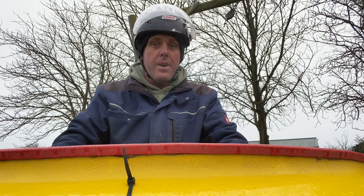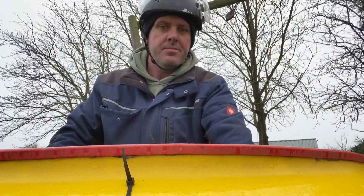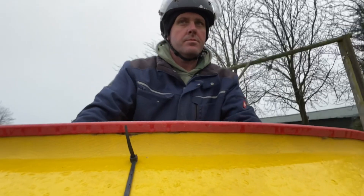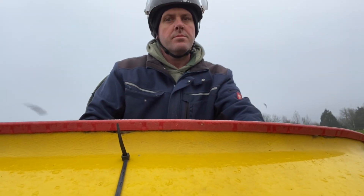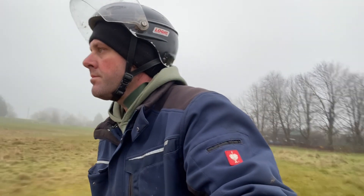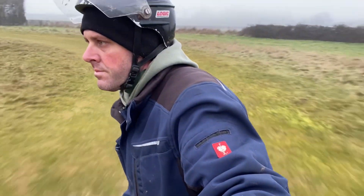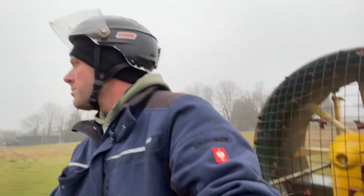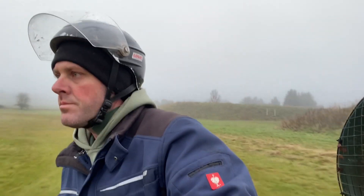Now for the fun part — I'm going to go and give the hovercraft a go.